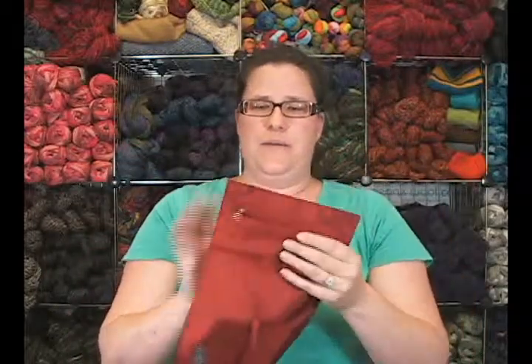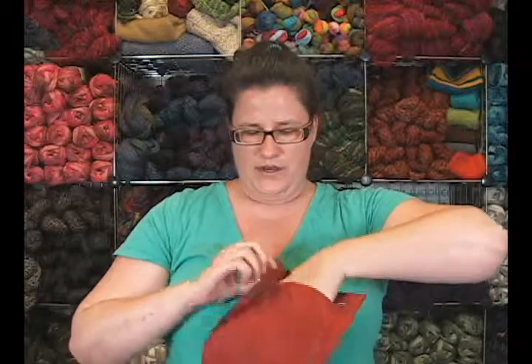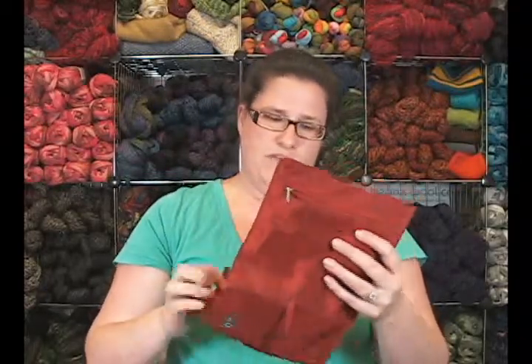So that's a really neat little interchangeable needle case. It also has a nice deep pocket here for your little snips or scissors, your stitch markers, your tape measure, whatever little thing that you want to keep along with your needles. You can also put more rolled up cords in here if you want to.